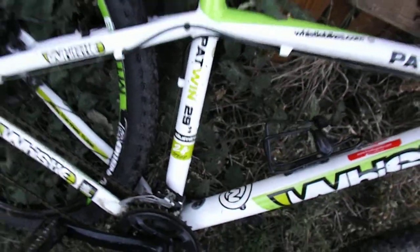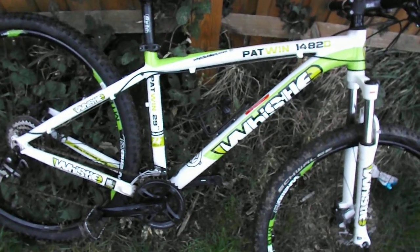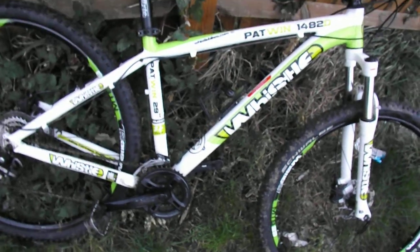That concludes this video on the Whistle Patwin, which is quite a nice-looking bike overall, if a little bit overpriced when it was new. On the used market they can be had relatively cheaply and are not too bad of a deal.